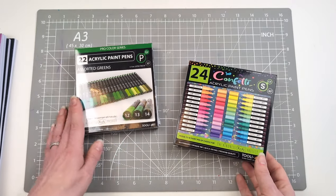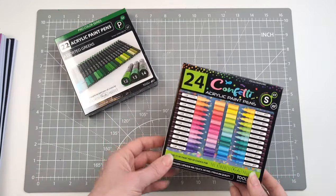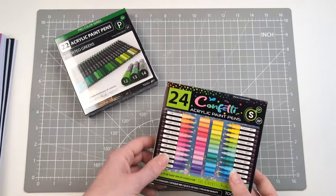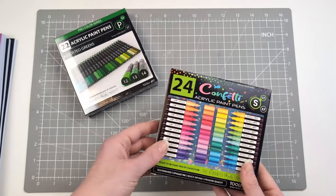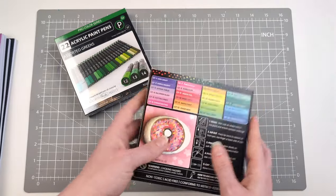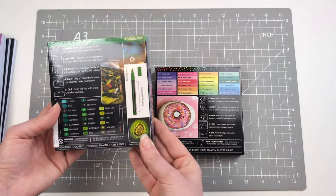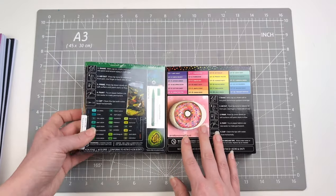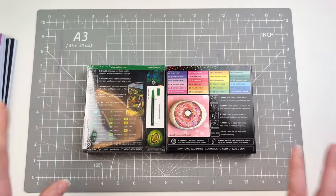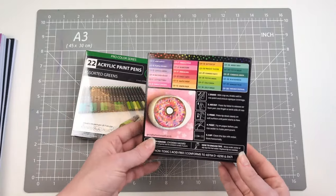I'm kind of slowly collecting these — I've been enjoying them a lot more lately and using them more than before. I got the greens because I use blue and green a lot for backgrounds. I also got this confetti set, also in the extra fine — it's a 24-set of confetti colors. I checked and they are different colors to the other sets, so all the sets they come out with don't repeat colors, which I quite like.